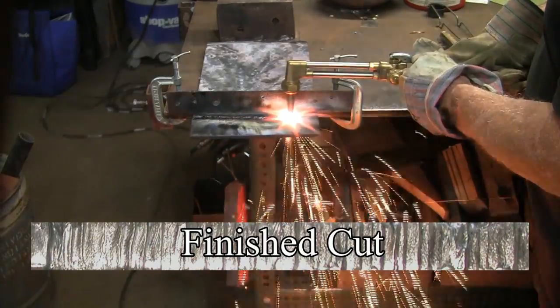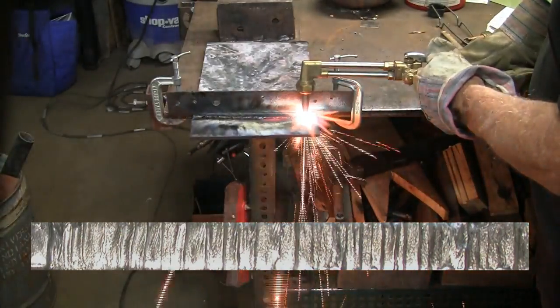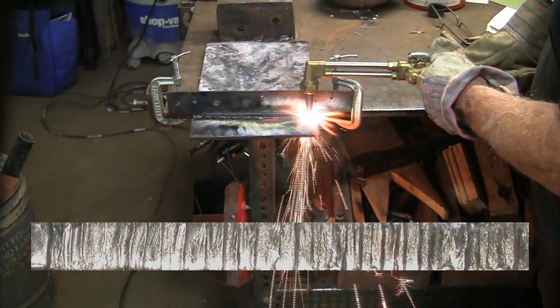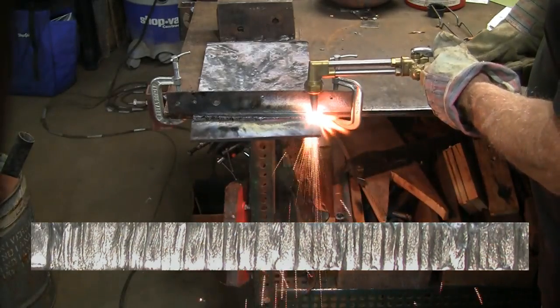The cutting torch. Thick metal is easier to cut than thin metal when using the cutting torch. This magnified cut is not bad, but with practice could be better.